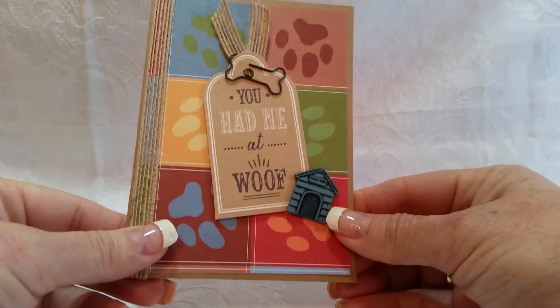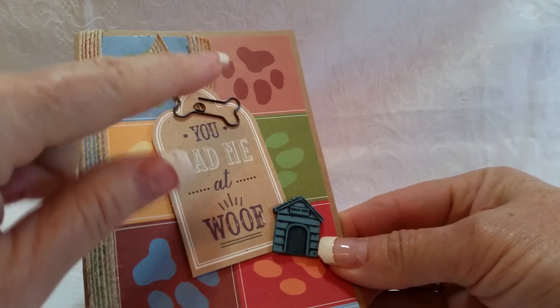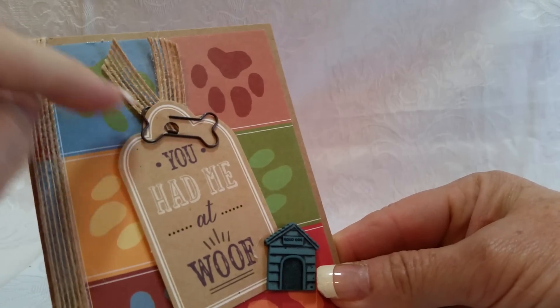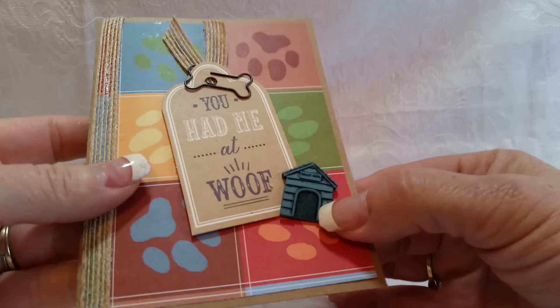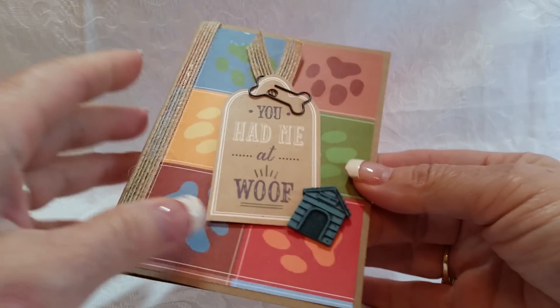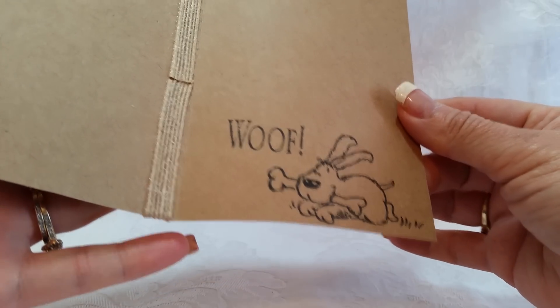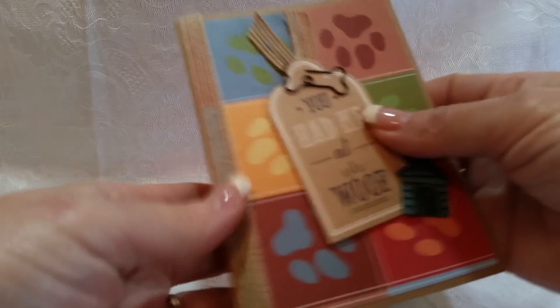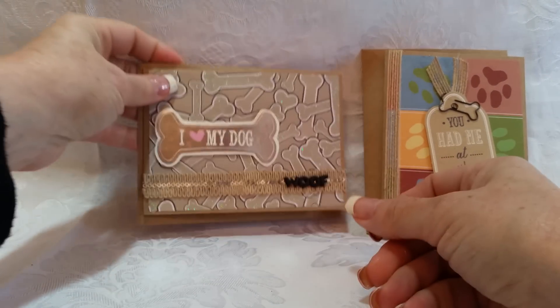One more — card number six is also on craft. This little tag I recently picked up; I added a bone-shaped paper clip and some trim. I added this flat-back dog house, and this paper has been in my stash for years. It just says 'Love' — there's the cute little dog.